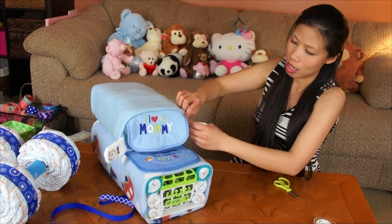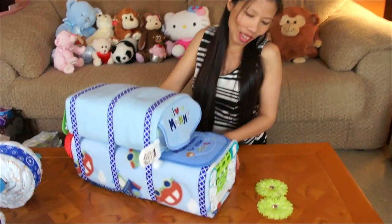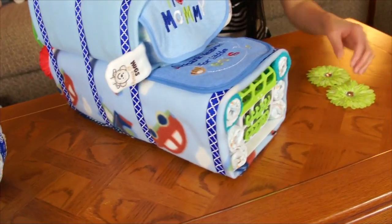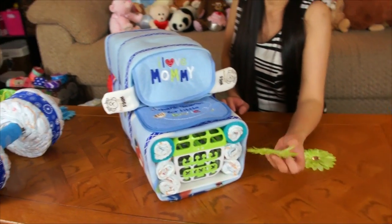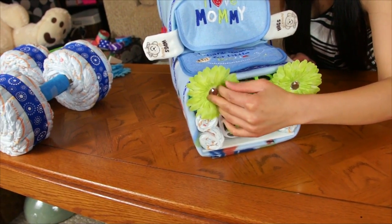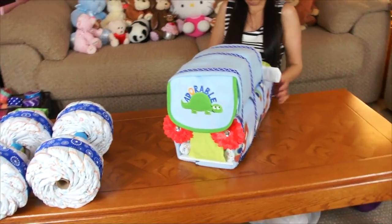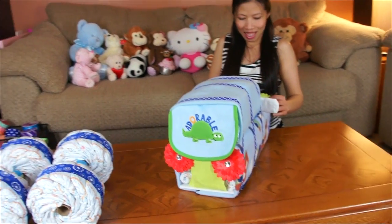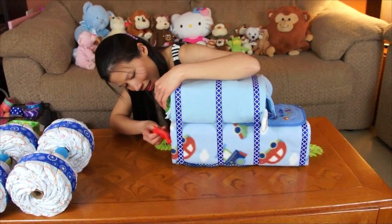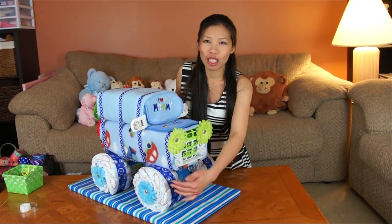This is my DUV. I put ribbon around the front hood and I'm also adding flowers as headlights — you don't have to, it's just an option. In the back I put two red flowers as tail lights, and they look like this. If a tail light falls off you can put some tape to secure it.